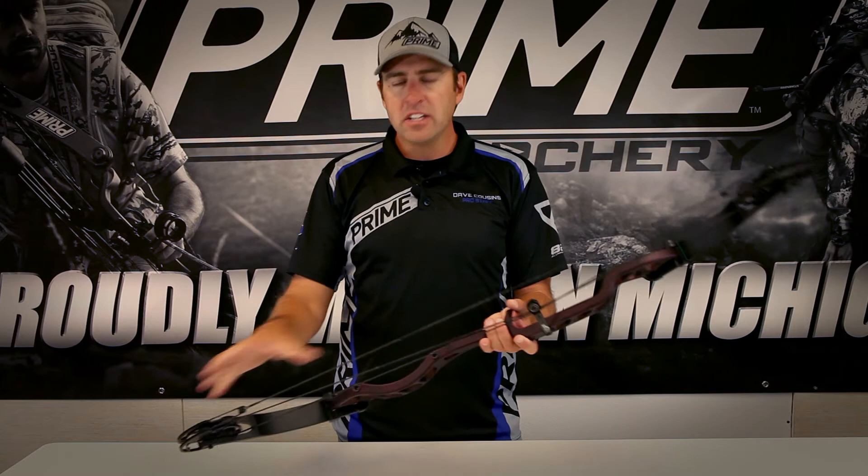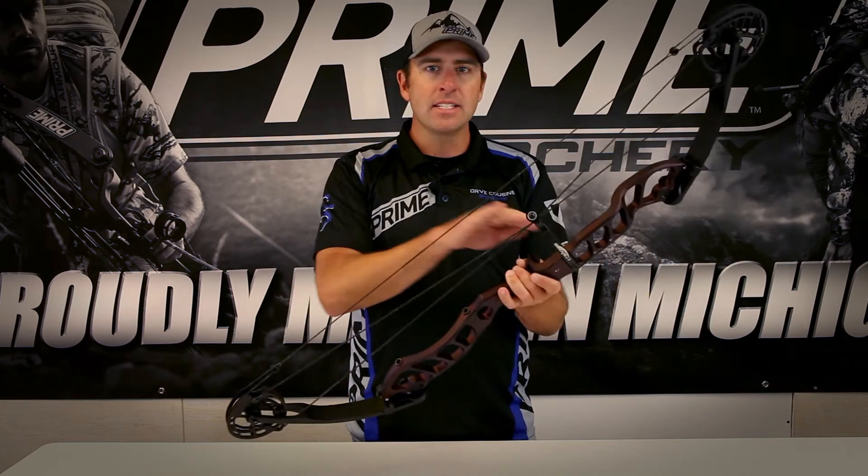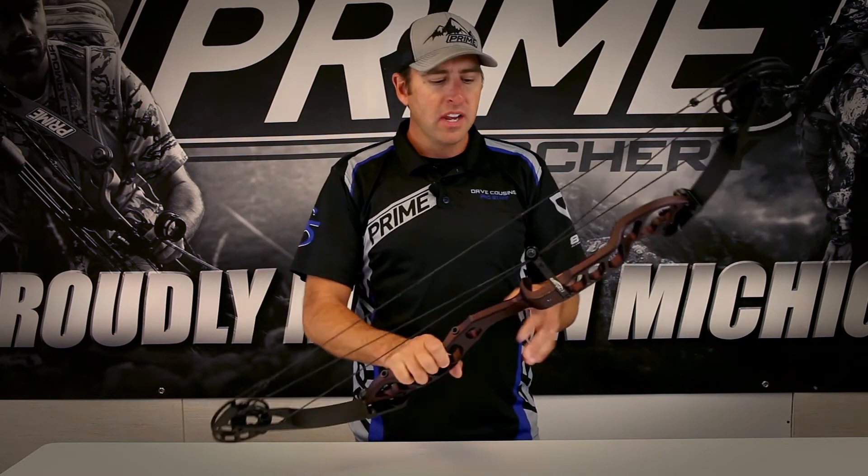When it comes to tuning, it means tuning is going to be really easy, unlike previous center grip bows in the past. This asymmetrical cam system — with a larger cam at the top and a smaller cam at the bottom — maintains dead level knock travel even with the grip in the center of the riser.